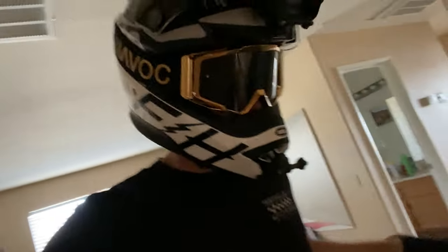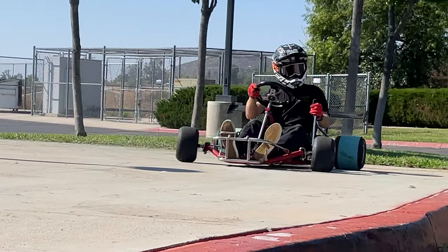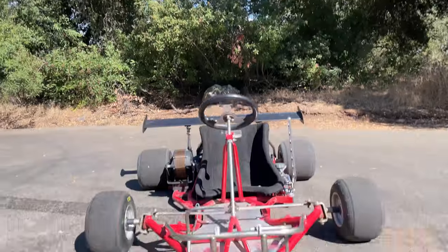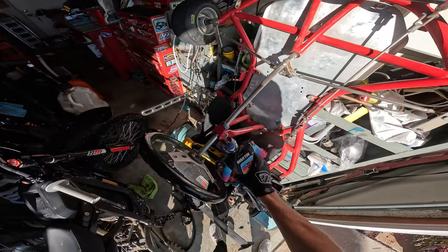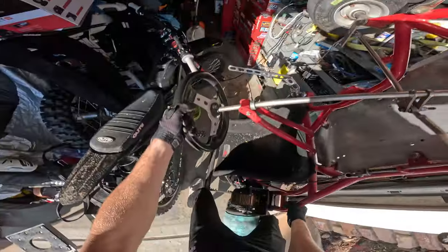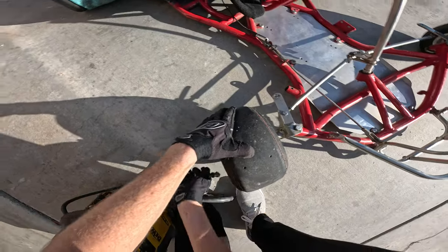All right boys, I'm fed up — no one's building these things so I gotta teach you guys how to build an electric drift cart that goes 75 miles per hour. Oh gosh, tires are flat. Seems good.